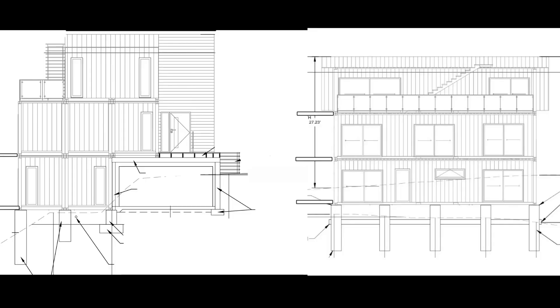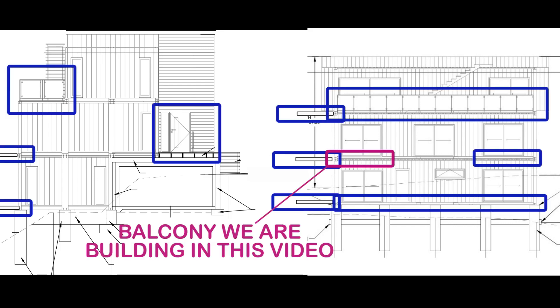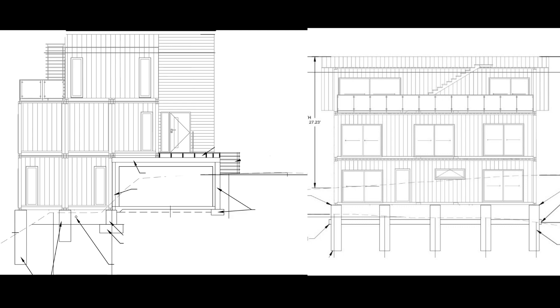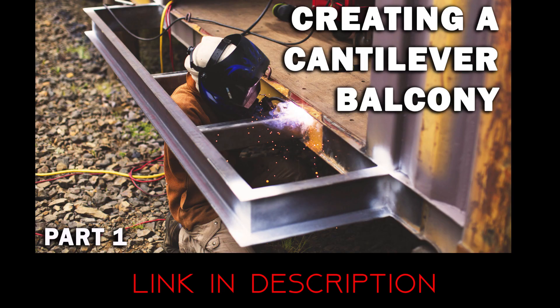Before we get started with this video I would like to explain our design a little bit. We have eight balconies planned for the whole house, and eventually this container will be on the second level. Since we have so many balconies everywhere we decided to make these on the smaller side. I also wanted to go over the word cantilever — there are three different types of cantilever as you can see in this photo. Check out the link in the description for part one of building a cantilever balcony.